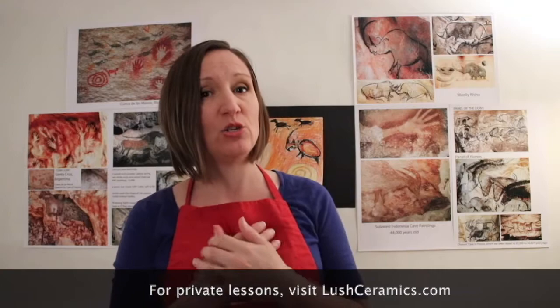We will be posting a new video and new lesson every day at the Acadiana Center for the Arts YouTube channel — be sure to come back and make art with us tomorrow. If you are interested in supporting the arts in Lafayette, Louisiana, please go to the Acadiana Center for the Arts website. And if you would like to have private art lessons with me, Miss Christy, you can go to LushCeramics.com to reach me. Thank you so much for being with me today.